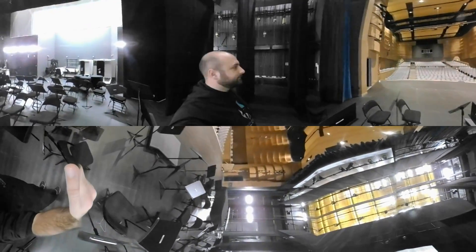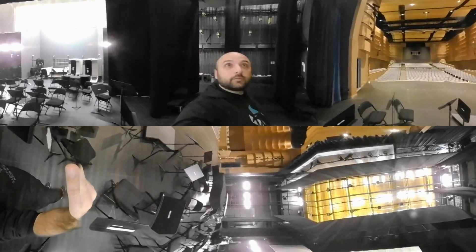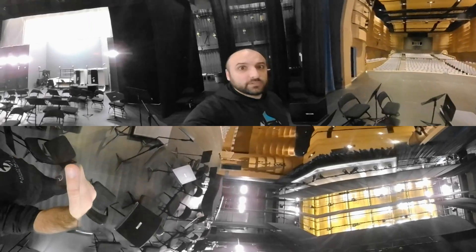Good morning everybody. You might not know what's morning, but it is. Here we are in the middle of the Rainy McCullers theater, and we've got some pretty interesting things to talk about. Our topic for today is, of course, simple machines.